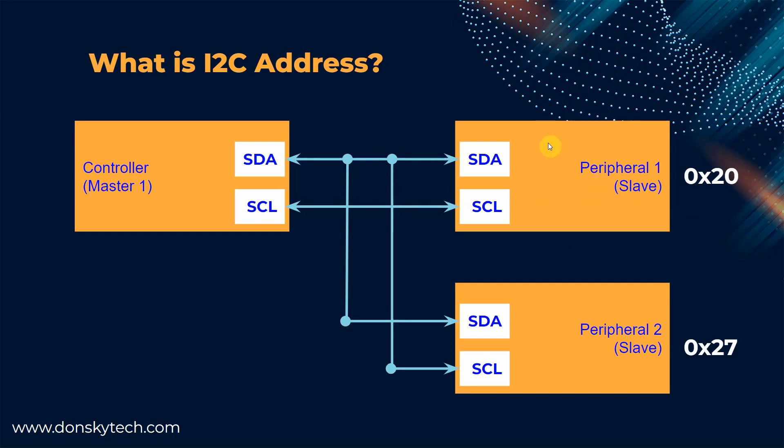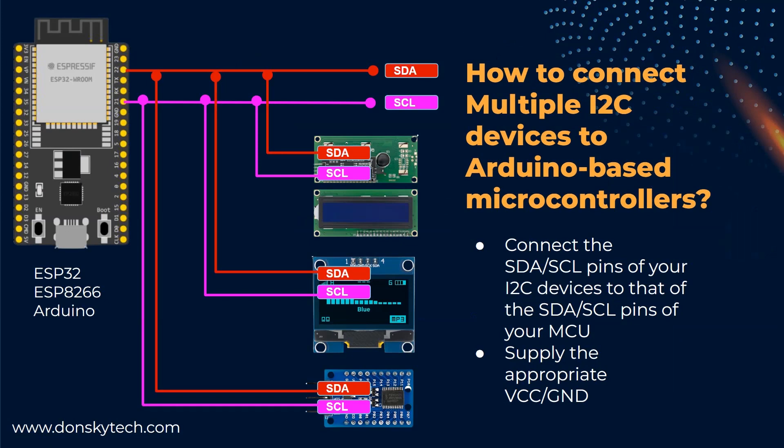Fortunately, these sensors have the ability to change the default I2C address by soldering some jumper components. Check your sensor datasheets on how to do this. A common question I receive is how to connect multiple I2C devices or sensors on Arduino-powered microcontrollers such as the Arduino Uno, ESP8266, or ESP32. If you are new to Arduino programming, you might be surprised that you only need to connect the SDA and SCL combination of your sensors to the same I2C pins of your microcontroller. The ESP32 SDA and SCL pins — GPIO21 and GPIO22 — are connected in parallel to all I2C sensors and devices. This only works if each sensor or device has a unique I2C address.